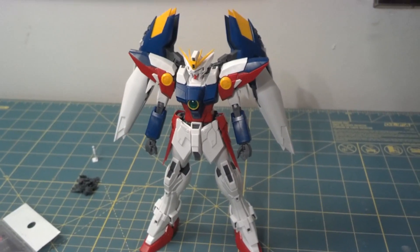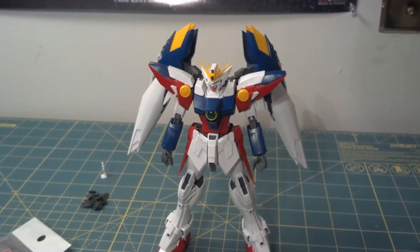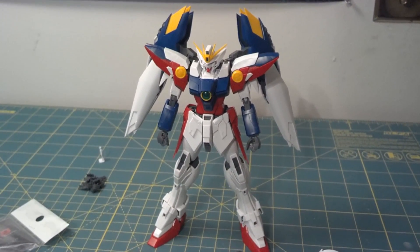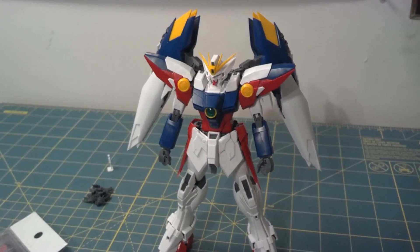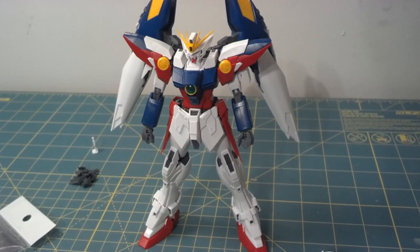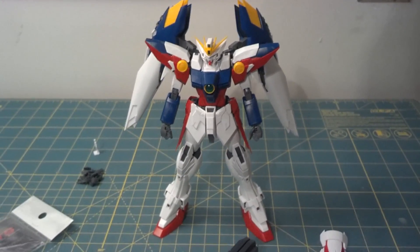Gundam Wing fans have been wanting a MasterGrade Wing Zero TV version for years and years. When Bandai finally gave us one, they gave us about 70% of a MasterGrade Wing Zero TV version, because they let Kotoki go in and redesign it for the Glory of the Losers manga. While it's got the same general look, it's not exactly the same. So my project will be to modify the necessary parts to make it a proper TV version of Wing Zero.